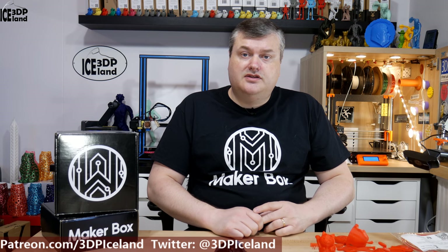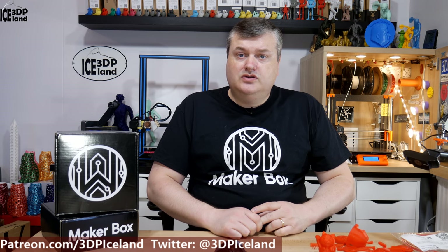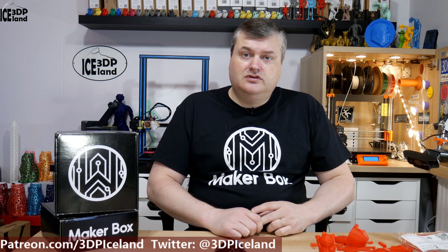Hello, my name is Martin and this is 3D Printing Iceland. In this episode of Make a Box Mondays I'm going to have a look at a PLA from PUSS Plus. So let's have a look after the intro.